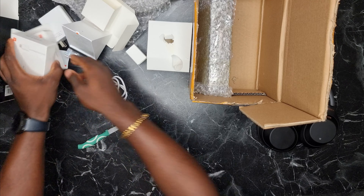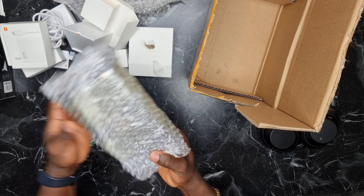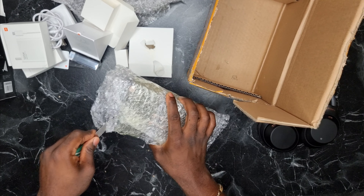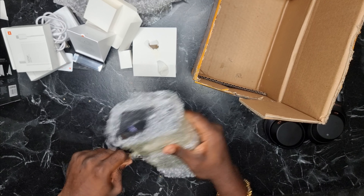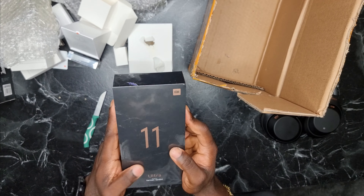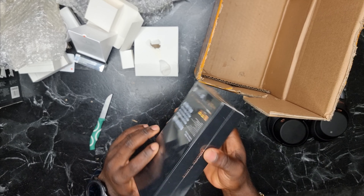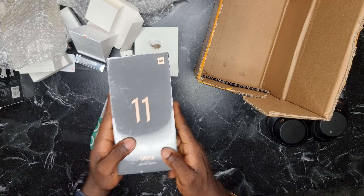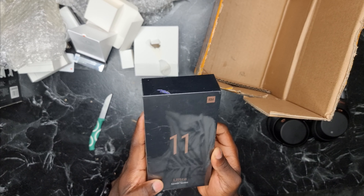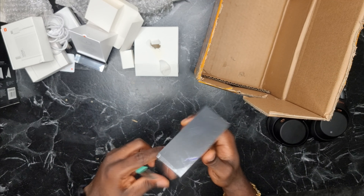I don't think I'm gonna unbox all these ones. Let's just go straight to the phone because we all know what this is anyway. This is the big boy — meet the Mi 11 Ultra. The box is flat. Guess why the box is flat? There's no charger in the box. Apple started this trend, followed by Samsung, and now Xiaomi is following suit, and that's why I had to go and get my charging brick with my own money. Let's see what's inside.